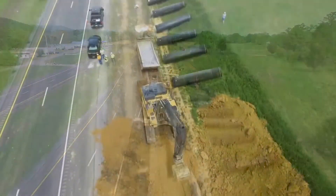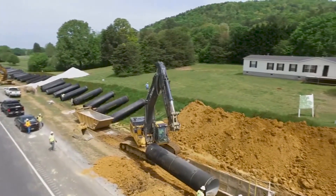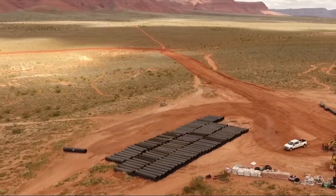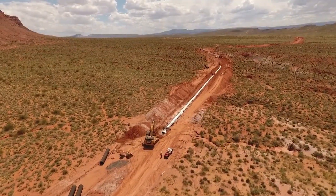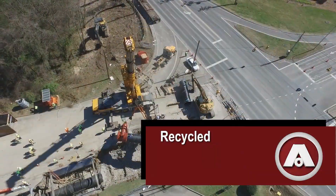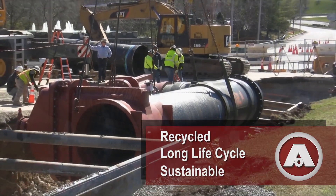Ductile Iron Pipe — it's what America is built on. Tough, strong, resilient, and durable ductile iron pipe. Across this great country, in some of the most demanding environments, American Pipe is delivering dependable water service. Made from recycled materials and often lasting more than 100 years, we wrote the book on sustainable.